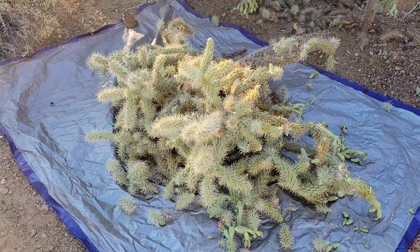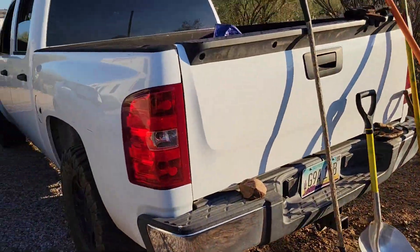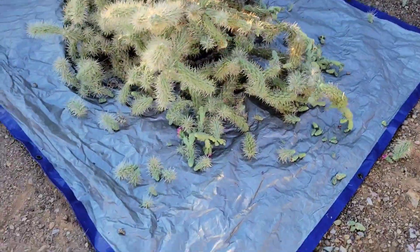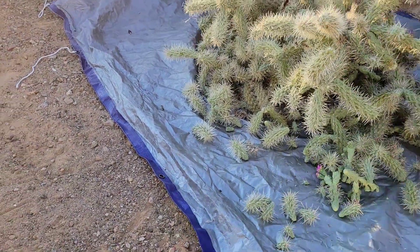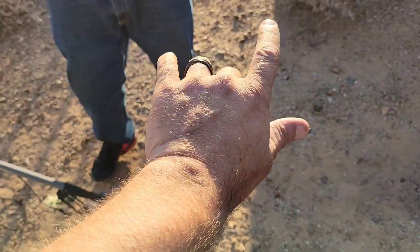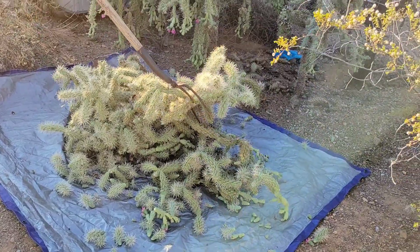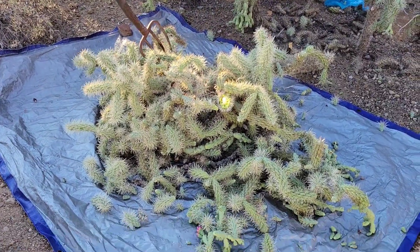Now we're gonna show you the next step, which is to get this wrapped up and thrown into the bed of your Silverado. Each of us is gonna get a corner of this tarp and pull it out without this thing bouncing around, so you got to be careful. Also try to break it down a little bit while it's on there - be careful, they're gonna go flying if you hit it too hard, so kind of get it to stay down on your tarp.